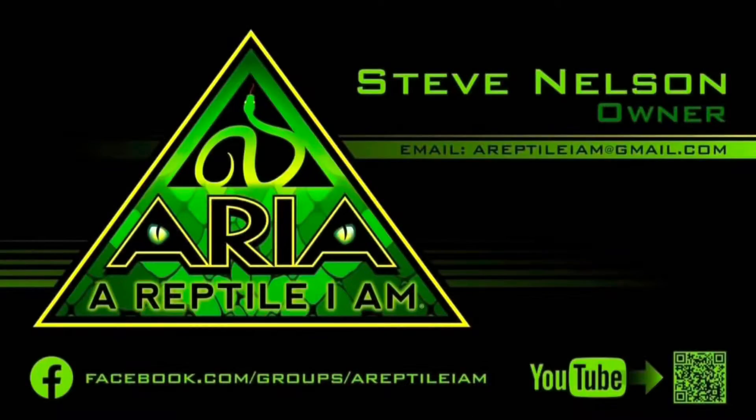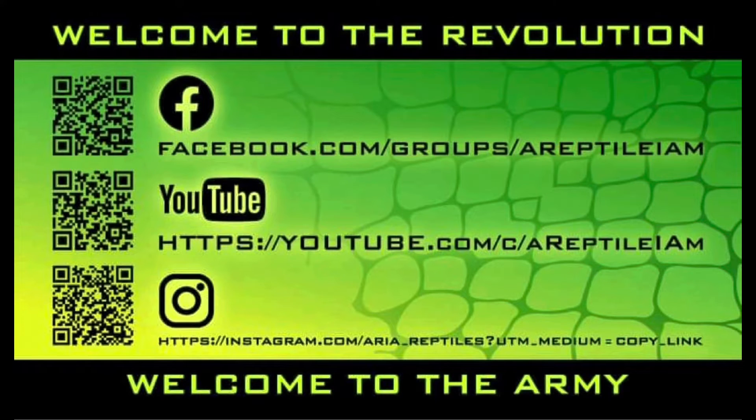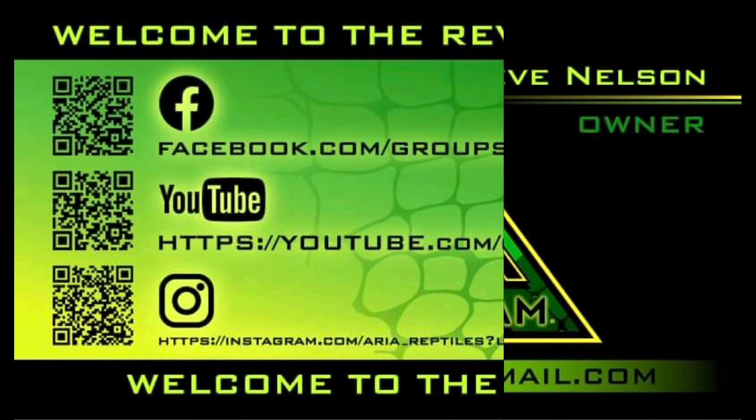Thanks for watching, friends. Be sure to like and subscribe and ring that bell for future content. Welcome to the revolution. Welcome to the army. Welcome to the government.